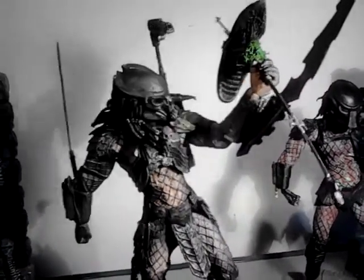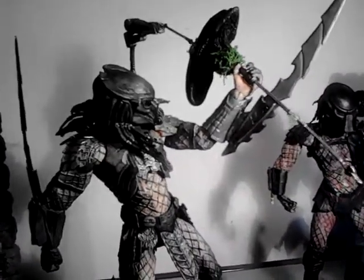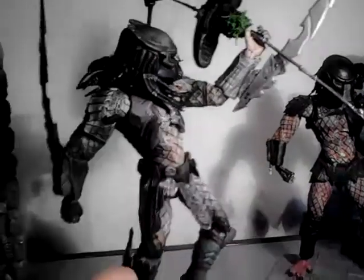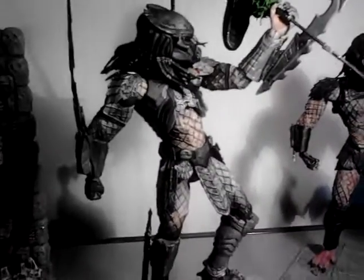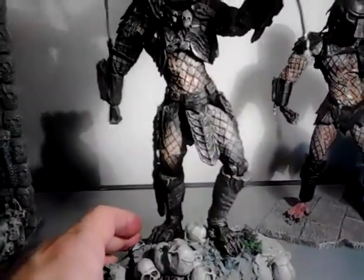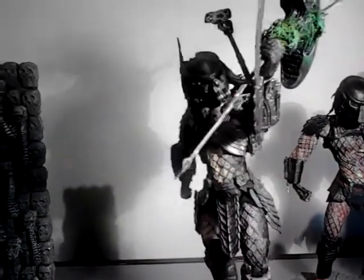He got pretty much owned by the grid alien, which was a shame, because he's my favourite out of all the predators look-wise — he's got the best look and the best bio.